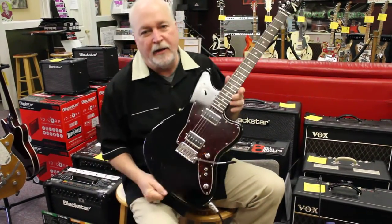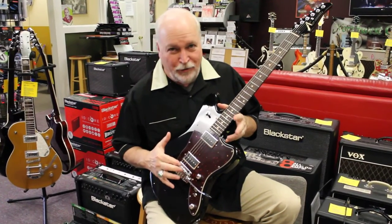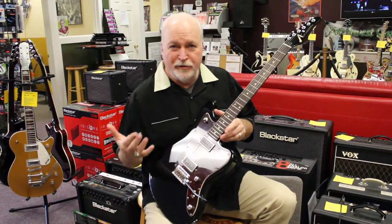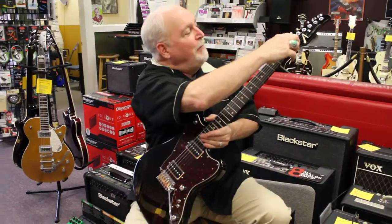This body is made out of alder, finished in a gloss black with a tortoise guard. We went for the black and brown tones, the real dark look — which is fitting, because if you've ever seen a raven, it's a dark, glossy black bird. Matching headstock.